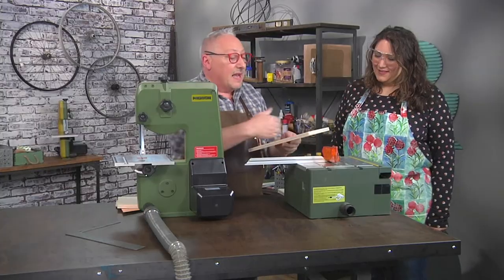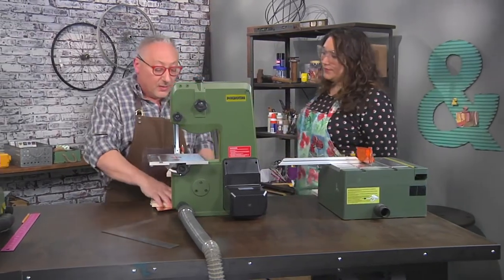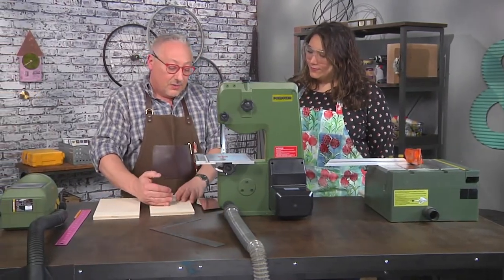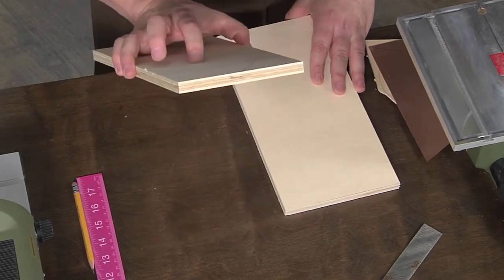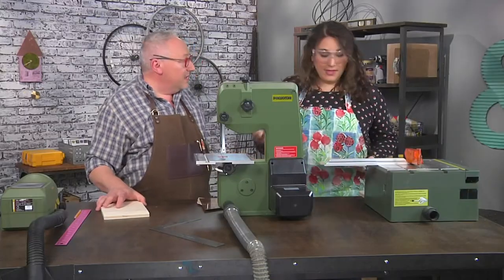We don't have to worry if it's exactly 12 inches — this is a very forgiving project. The next thing we're gonna do is draw a line up from the bottom eight inches, or down from the top four, and just draw the points of our clock. We need to cut this off because our clock is a house shape.